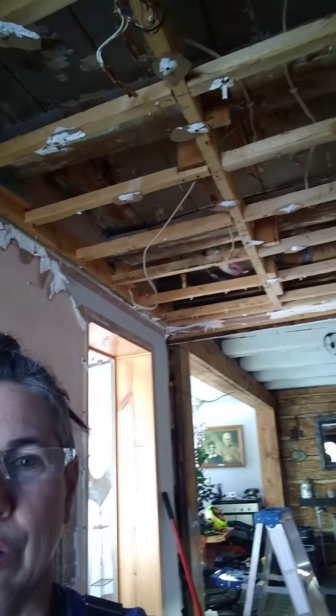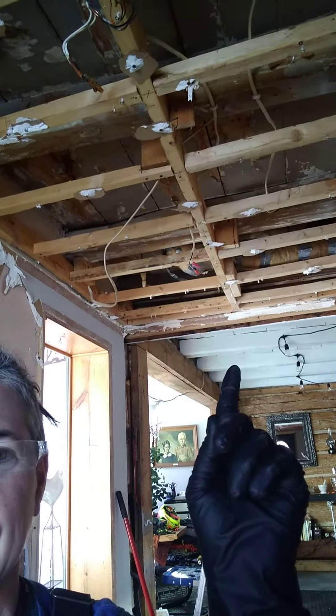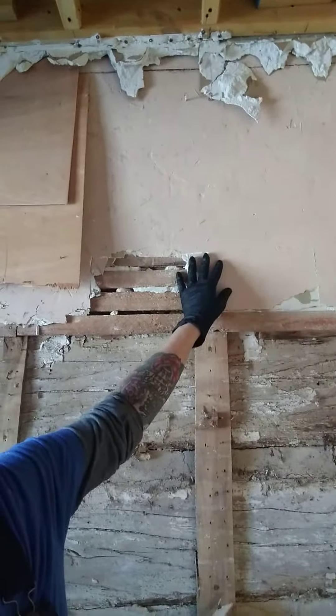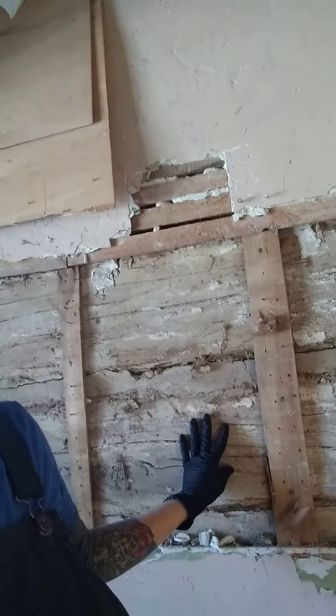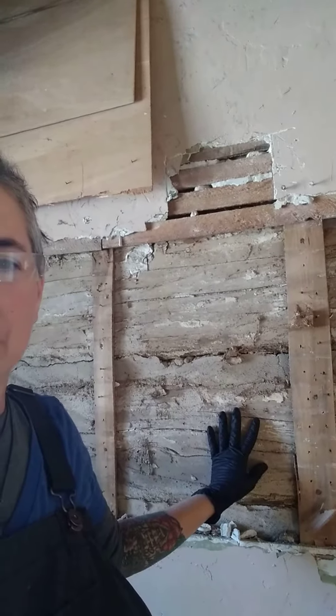Hello, hello, happy Saturday. I'm here at the farm today doing some deconstruction. I have been tearing apart the ceiling in our hallway to get to the open beams like you see right there in our kitchen, and I'm taking off the sheetrock up here, taking off the plaster and lath and getting to this, which is the original wood and beams for the log home that this started out as.